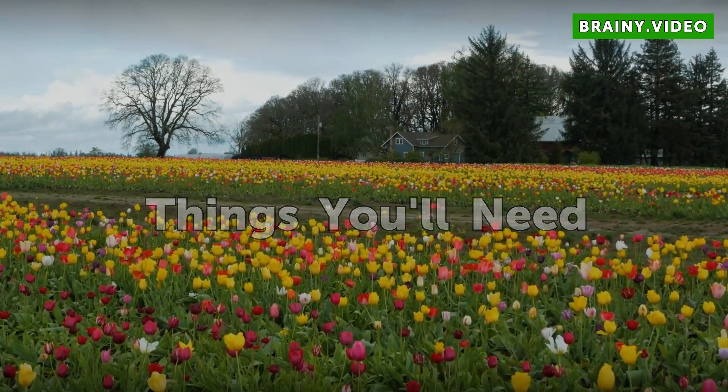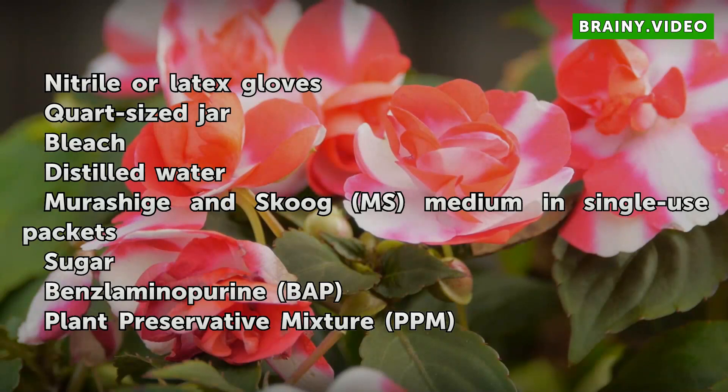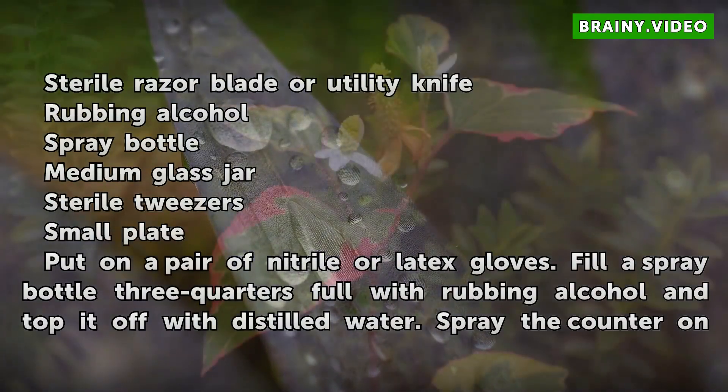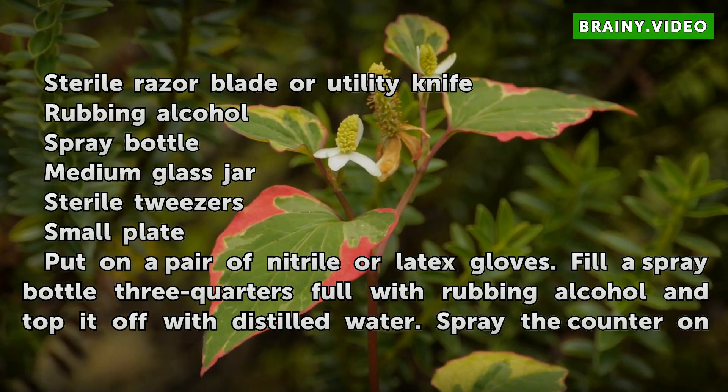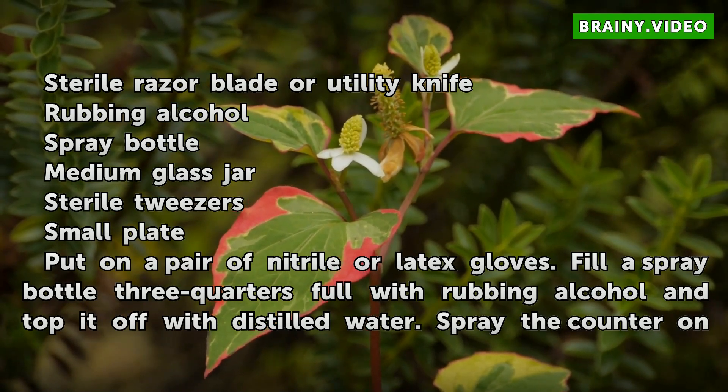Things you will need: nitrile or latex gloves, quart-sized jar, bleach, distilled water, MS medium in single-use packets, sugar, benzylaminopurine (BAP), plant preservative mixture (PPM), baking soda, vinegar, pH papers, tablespoon, 4-ounce jars (20), microwave oven, agar powder, rubber bands, plastic wrap (20), sterile razor blade or utility knife, rubbing alcohol, spray bottle, medium glass jar, sterile tweezers, and a small plate.